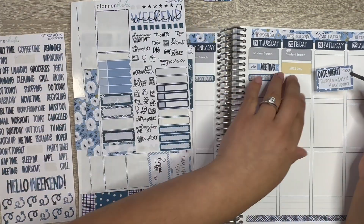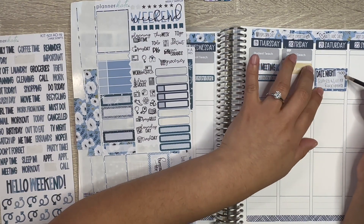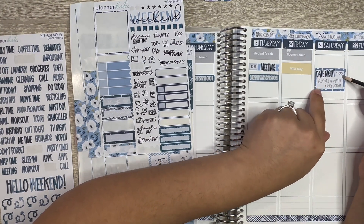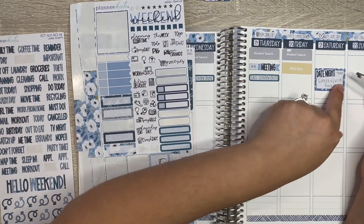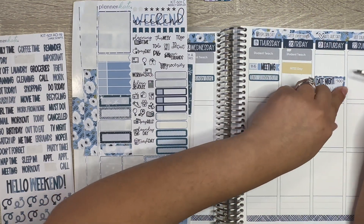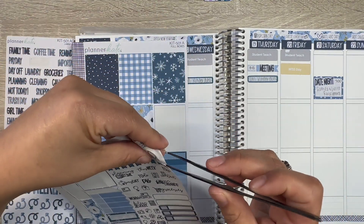Saturday we're going to have a date night. Our friend is in a rock opera for Romeo and Juliet on Saturday, so I'm actually really excited for that — Saturday at seven. Let's place a weekend banner down.